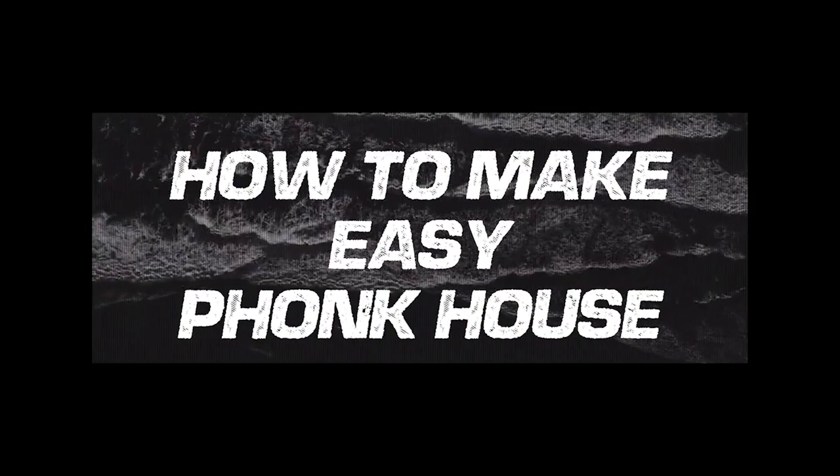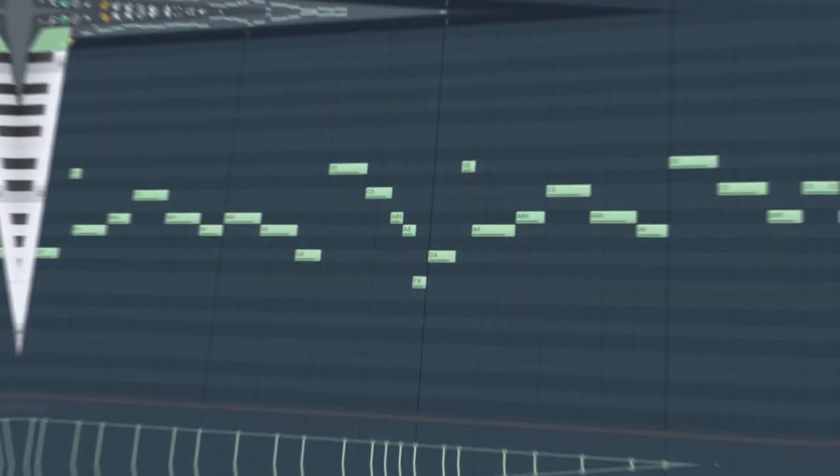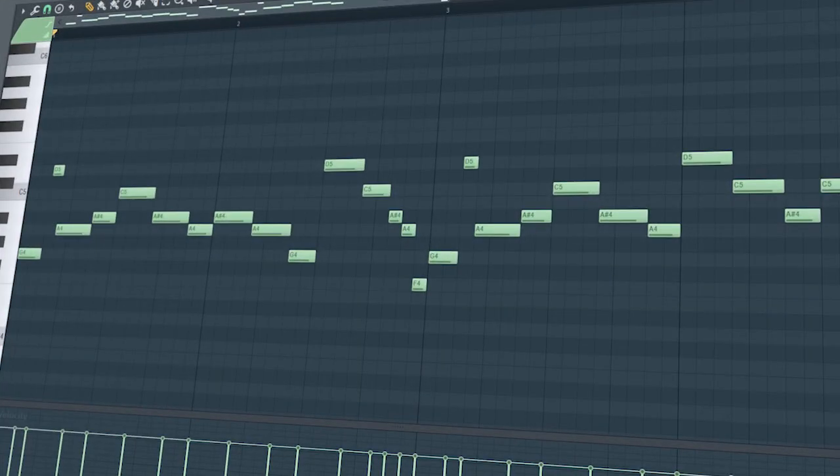How to make an easy Phonk Cowbell track. Set the tempo to 110 BPM, and start by adding an 808 cowbell melody.